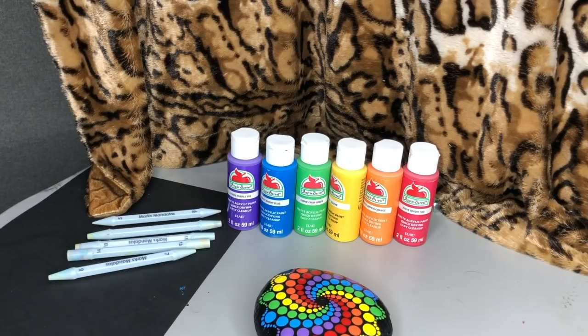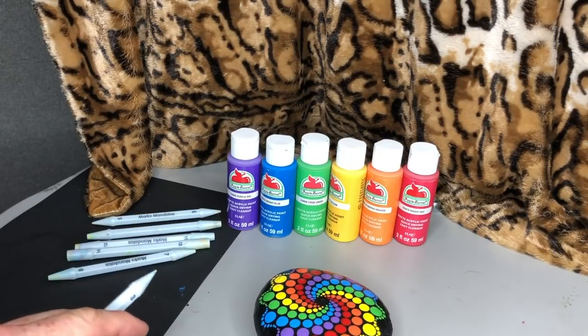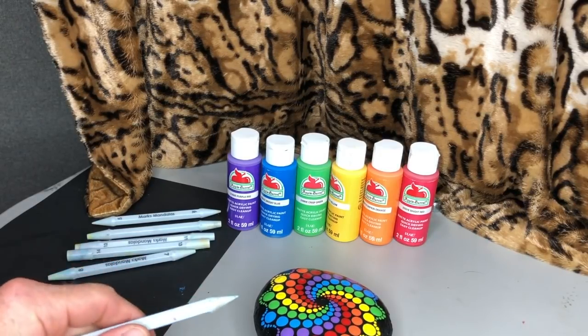Hi everybody, this is Mark from Mark's Mandalas, and this tutorial is the Animal Lover Pet Memorial dot mandala. I'm starting off with this short video before I move into the slideshow portion of the tutorial, as I want to explain the order of your colors and the dot placement that creates the swirl pattern.